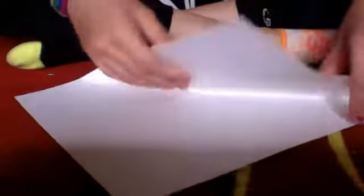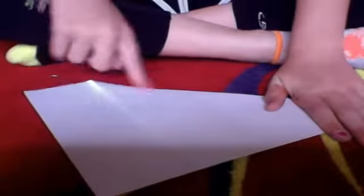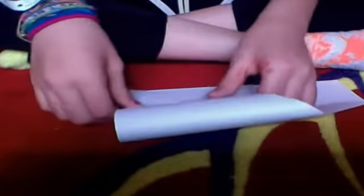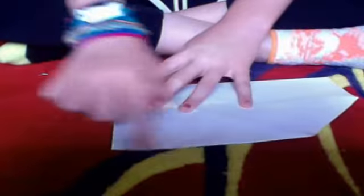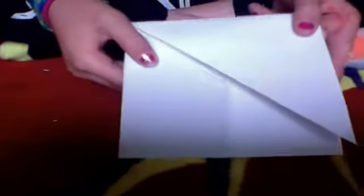First, we're gonna fold this down and crease it. Next, we're gonna fold this point down so it touches the very bottom tip — it'll look like that. Then you're gonna turn it so this part's up, and fold it down so it connects — it's gonna look like that.